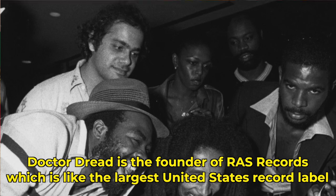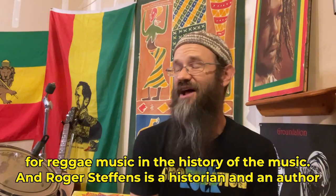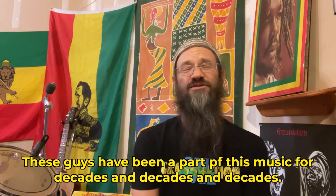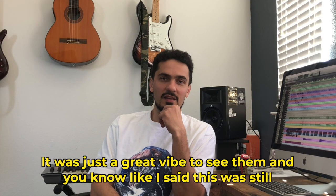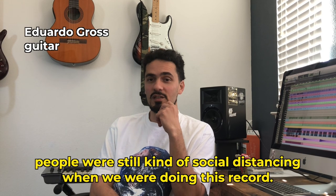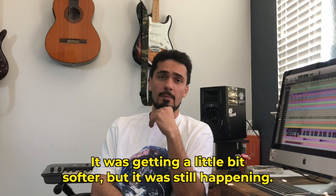Dr. Dredd is the founder of Ross Records, which is like the largest United States record label for reggae music in the history of the music. And Roger Steffens is a historian and an author who toured with Bob Marley. These guys have been a part of this music for decades and decades. People were still kind of social distancing when we were doing this record — it was getting a little bit softer, but it was still happening.